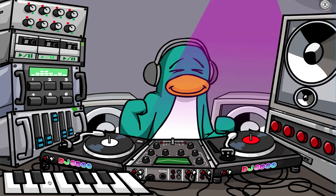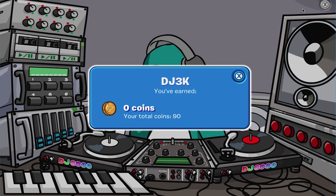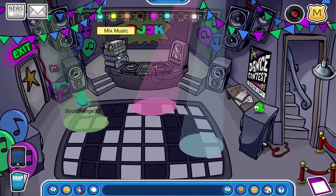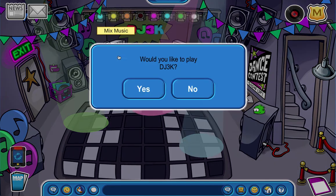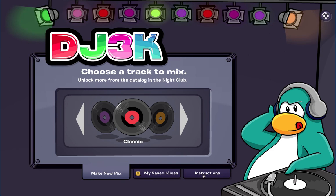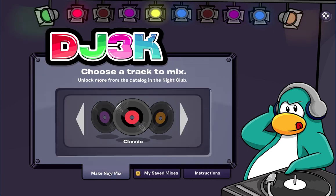Trying to figure out how to record in DG3K. It's really neat - you click record, then click to stop recording, and then you get the tracks and can save them. Then you can use them in your igloo - how epic is that?! I used to love doing this when I wasn't a member.